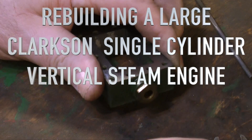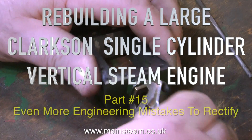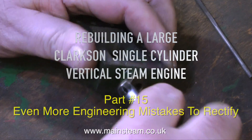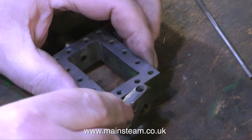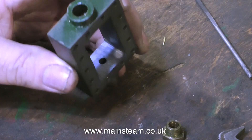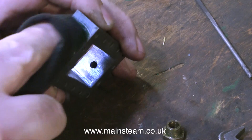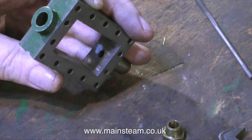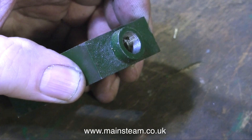Rebuilding a large Clax single cylinder vertical steam engine, it's time to pack the gland on the steam chest and reassemble it. But something is wrong - the gland nut is just rotating freely in the hole. That's because it's a pretend gland nut made from brass, just pushed into a blank hole. Nothing surprises me with this engine. It's a simple fix: I just drilled it out and re-tapped it 7/16 by 32.